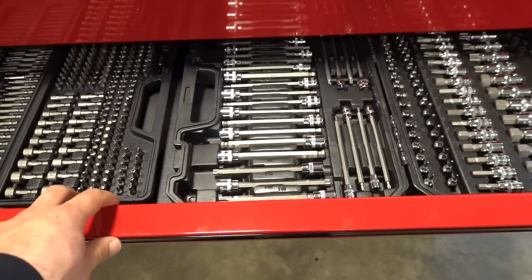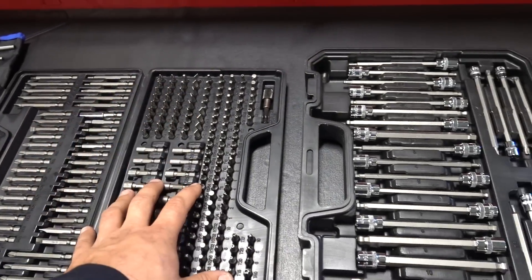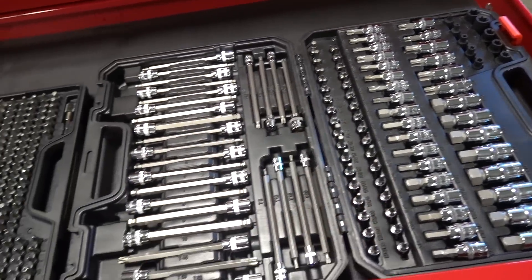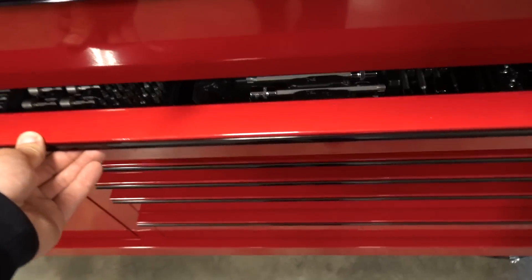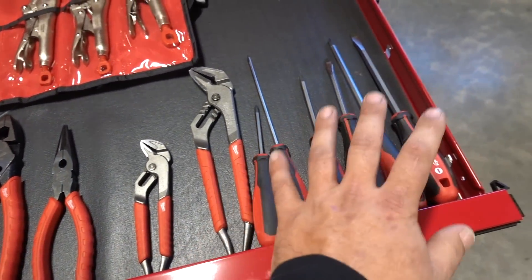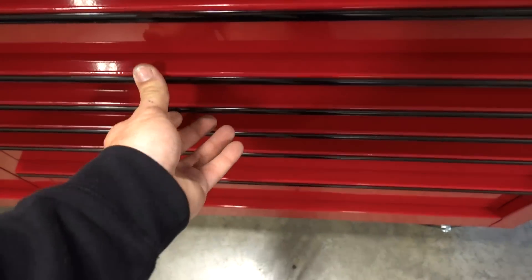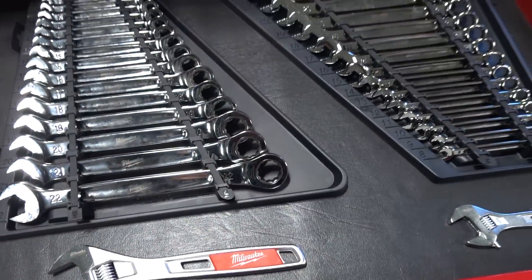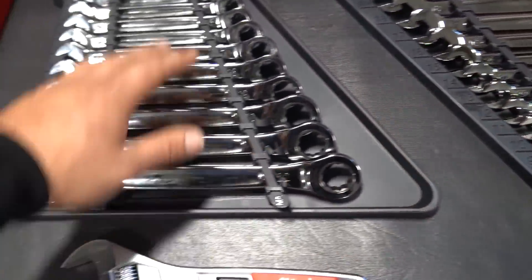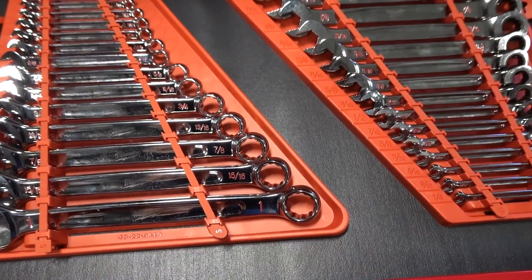Drawer number two, we got all sorts of drivers — screwdriver set, all the mini stuff, all the torx, allens. Got a chisel punch set over there in the top drawer. Coming down here, got all sorts of screwdrivers, pliers, cutters, vice grips. The next two drawers are the standard wrenches — they're metric but standard as in non-ratcheting — and then you've got ratcheting metric in the next drawer down.